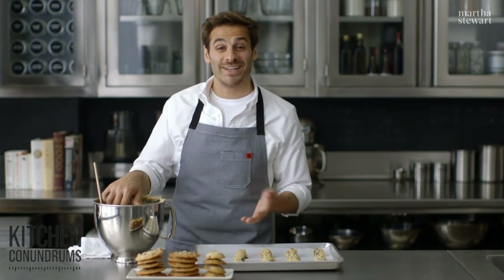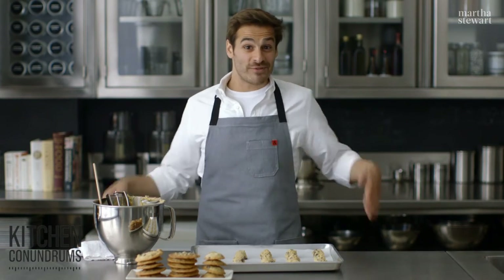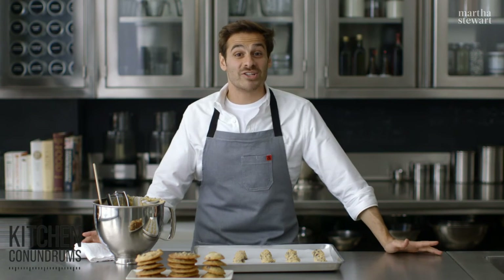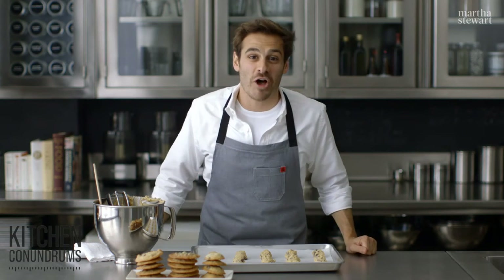There you have it — the trick to getting the perfect chocolate chip cookie just the way you like it. If you have any kitchen conundrums or baking conundrums, write in the comment section below or use the hashtag kitchen conundrums, and let me know what problems I can solve for you.